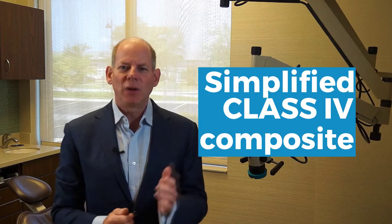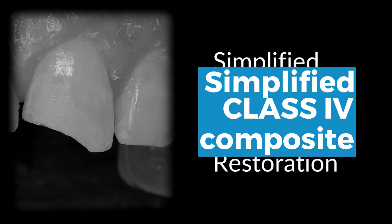Hello Dental Online Trainers and welcome to our course, the Simplified Class 4 Composite. There are multiple opportunities for doing class 4 composites, from the simple to the complex.